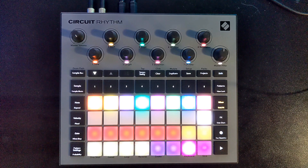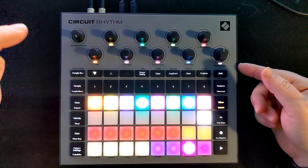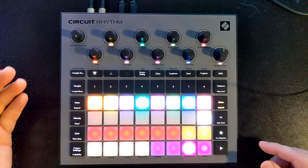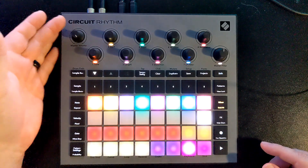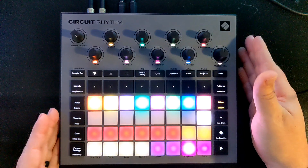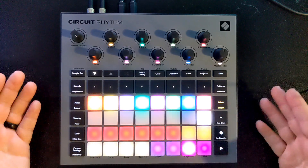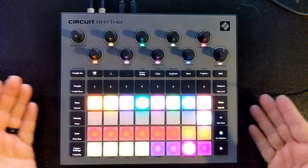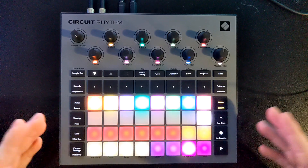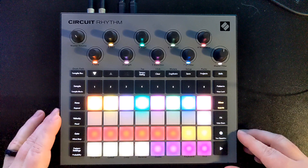Welcome back to the Matt Greer Music Channel. I am your host Matt, and today we are talking about the Novation Circuit Rhythm, a sampler-based groove box based on the popular and successful Novation Circuit line. Today we're going to do a review, kind of a demonstration on some of the functions, and I'm going to give you my thoughts on pros and cons so you can make an informed decision if this is for you.